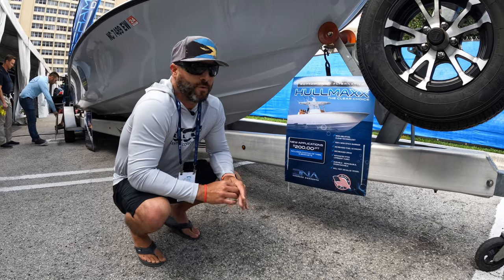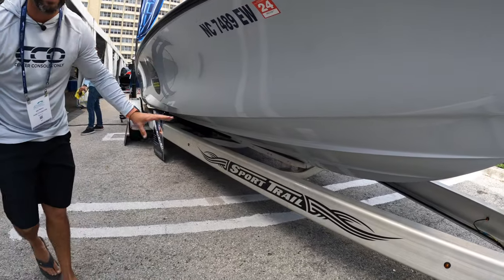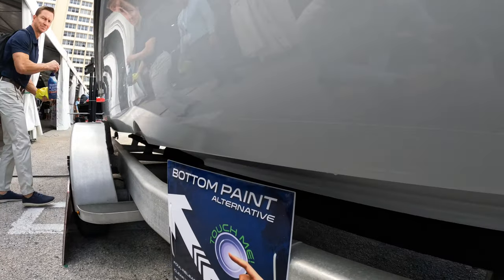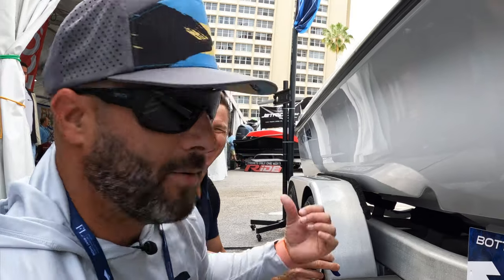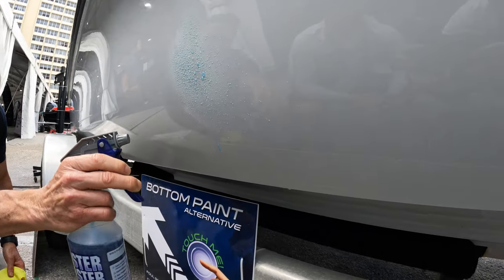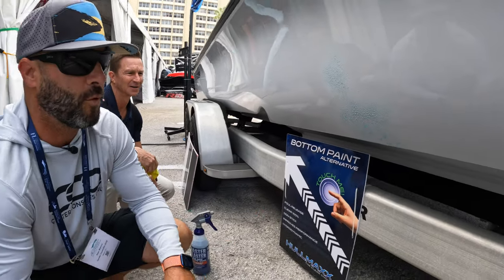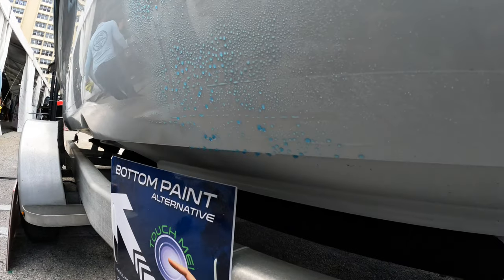Passing by DNA Surface Concepts to check out the Whole Max clear coat product on a 25 Contender bay boat. You can't tell there's any product on it, but up close you can see the orange peel texture it creates. It's an anti-fouling product you can apply yourself, and it's been tested on several boats, improving performance up to 10 percent. Owner Greg demonstrates the hydrophobic beading on the gel coat — definitely a product they stand behind.